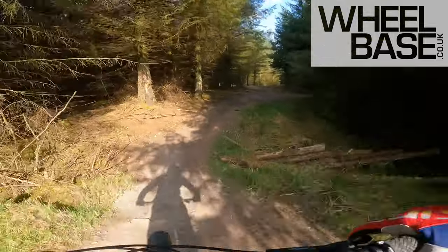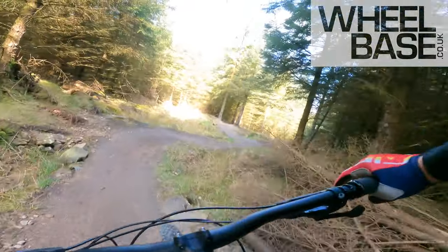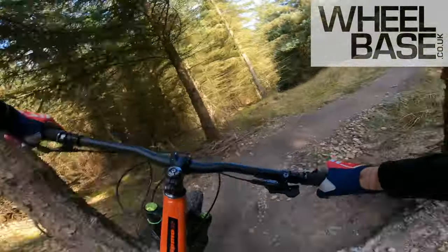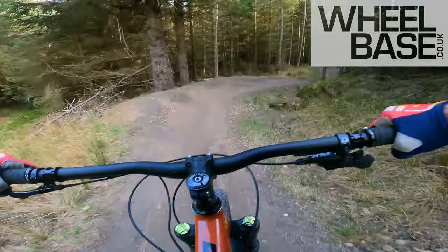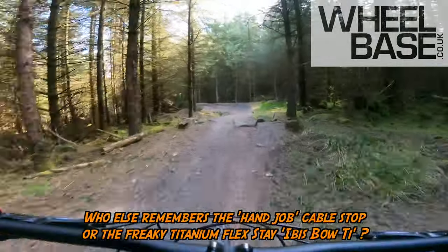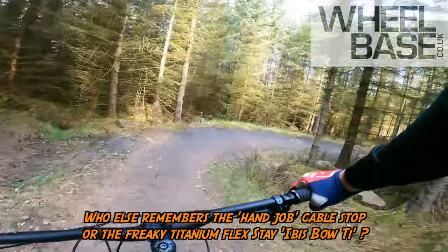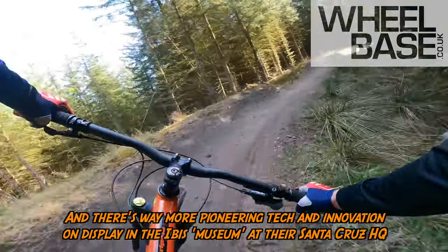Scott Nichol, founder of Ibis Bikes, still there — one of the original founding fathers of the clunker movement in California. One of the proper early guys, and a real disruptor throughout the history of mountain biking. And this Ripmo AF — one of the early affordable alloy agro disruptors as well.